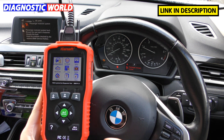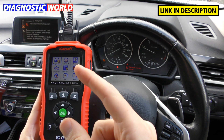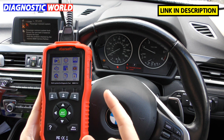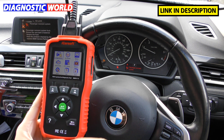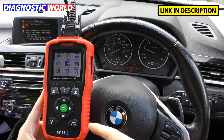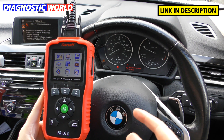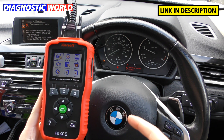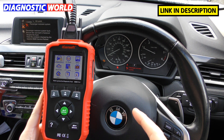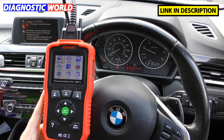Where to buy the tool? I'm going to put two links in the description below this video. The first link is where you can pick this up at Diagnostic World — www.diagnostic-world.com. The second link is where you can buy it on Amazon. Both of these links are genuine kits, so be aware of fakes on the market. The two links I'm giving you will be 100% genuine products.